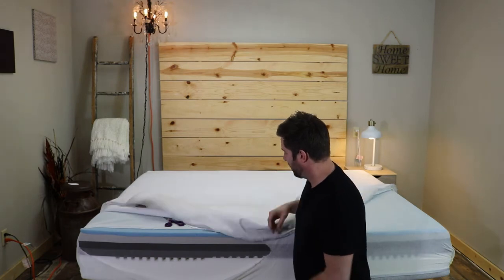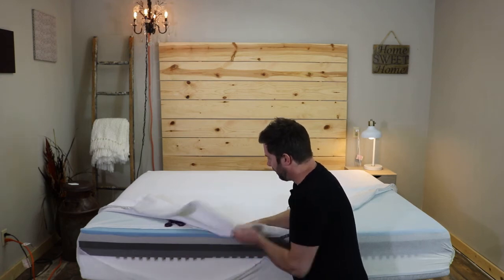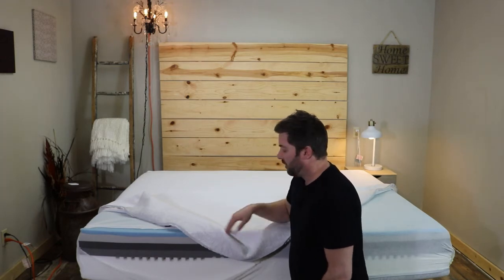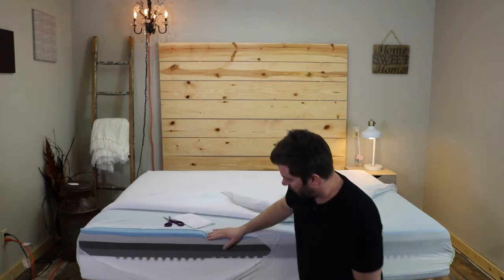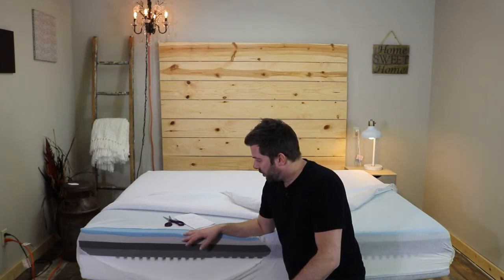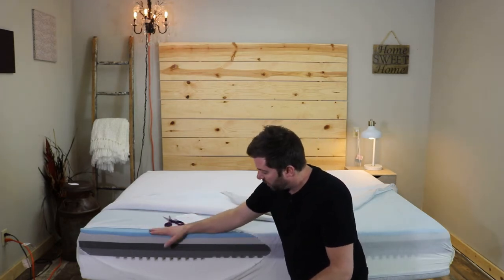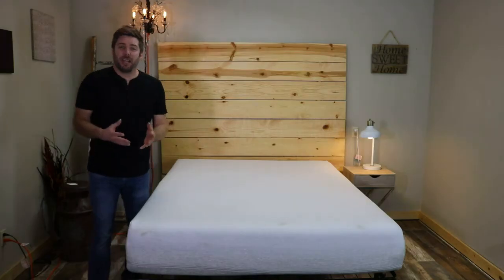On top you have a nice thick, very durable cover that still allows airflow and zips all the way off so you can wash it if needed — just check their washing instructions first. That is the construction of the Wave. It's got a lot going on, designed with a lot of thought and research, and it's really designed to be more ergonomic — supporting your body where you need it and giving a little extra where you need it.